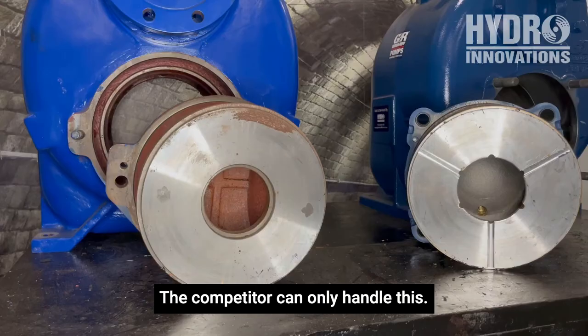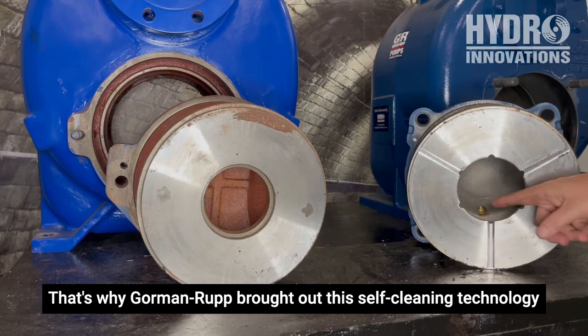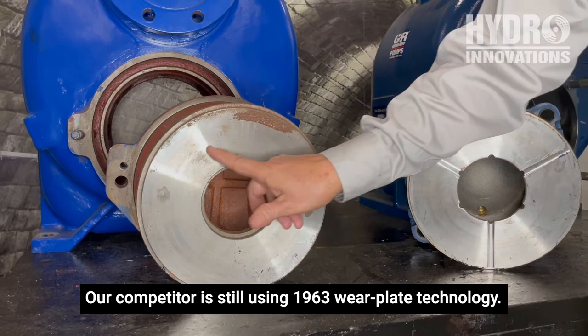While on solids handling, a good wastewater pump should be able to handle stringy materials such as rags. That's why Gormanrup brought out this self-cleaning technology, with a series of notches and grooves to help handle stringy materials. Our competitor is still using 1963 wear plate technology.